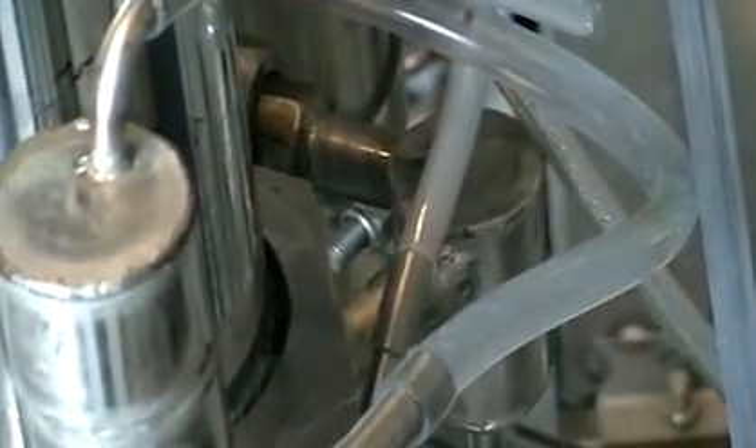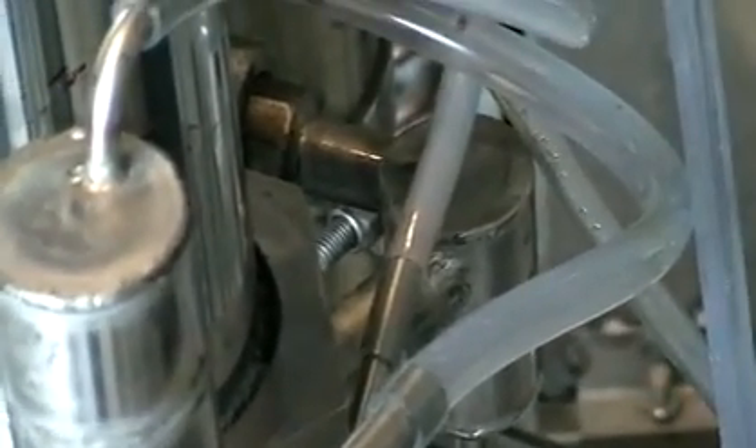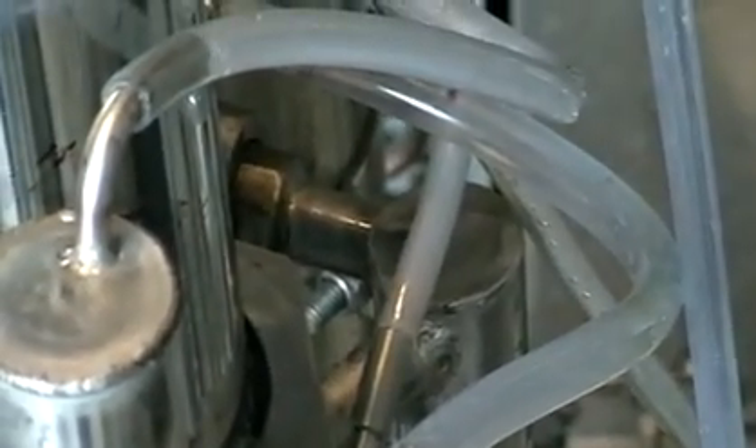Over here you can see some water. This is the water that still contains some spirits that didn't vaporize — that wasn't vaporized. It gets returned to the main stripping column again for another stripping, another distillation.